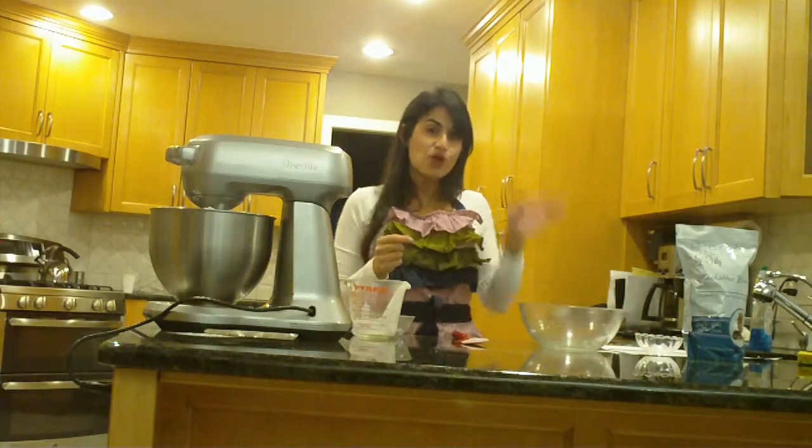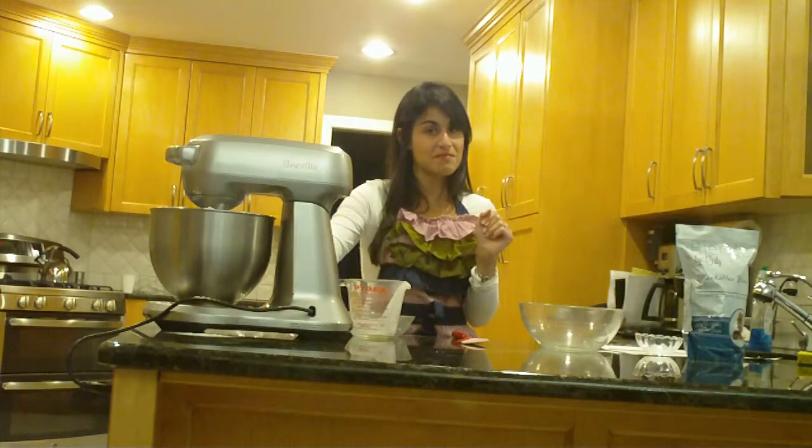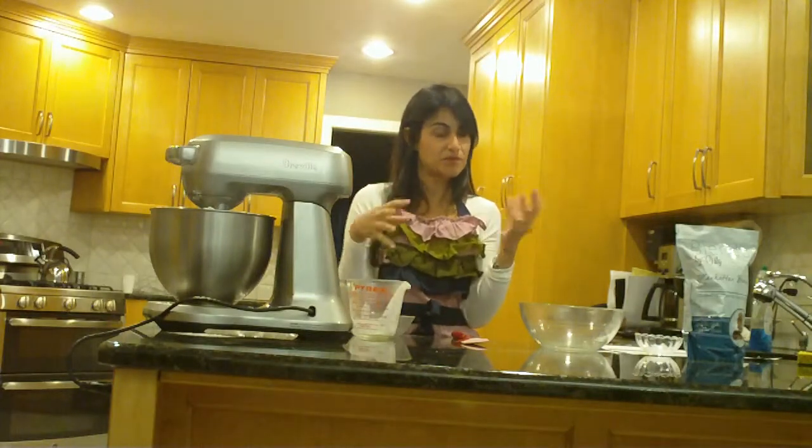Now we're going to start this on slow mix so that we don't have flour flying all over the place. We want to mix it until it all comes together and we don't see any lumps.